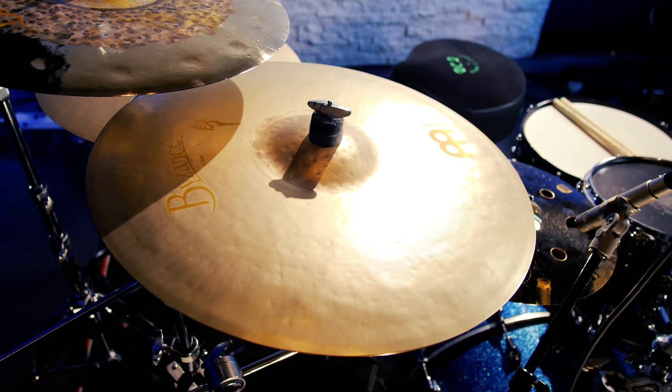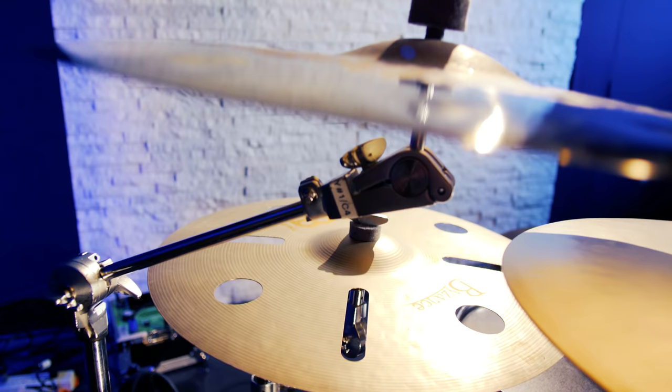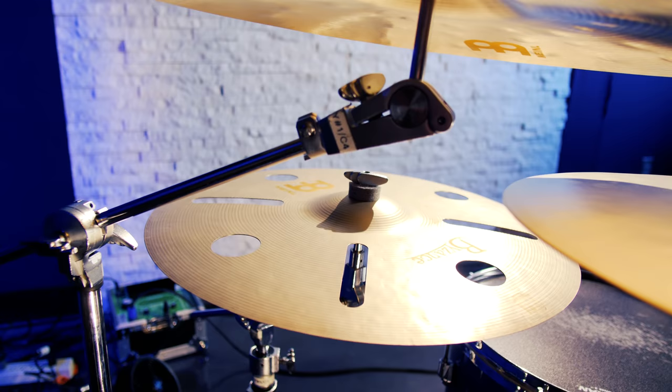Then there's a 20-inch Byzance Sand Ride. And then over here is an 18-inch Byzance Dual Crash. And this is an 18-inch Byzance Vintage Trash Crash.